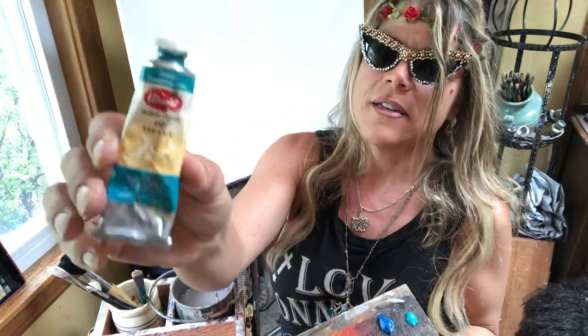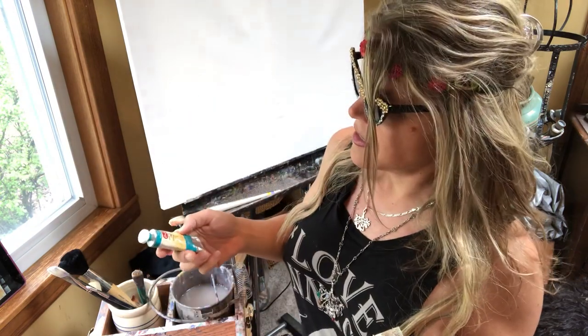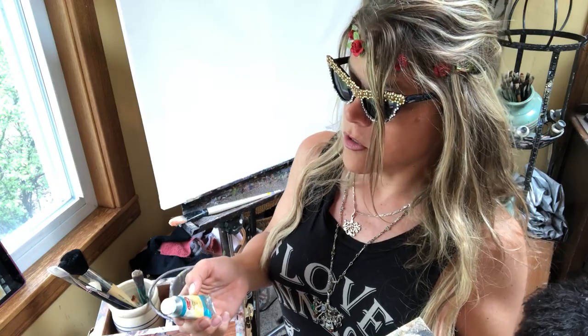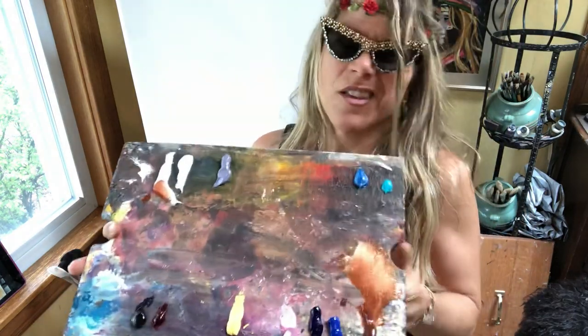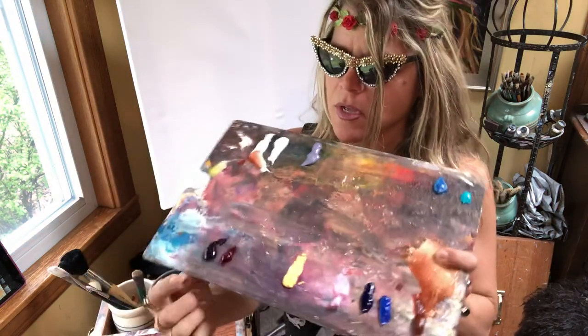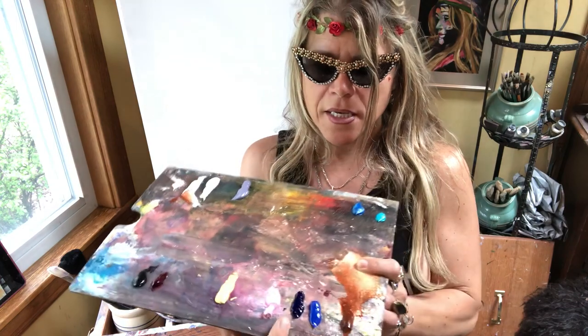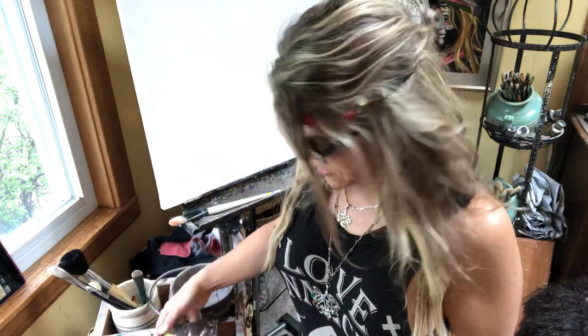One of my students at a gallery pulled this out and it's so cool to add highlights for oceans and stuff. It is Utrecht and it's called Cobalt Turquoise. All the other paints I use are Graham. I have Dioxide Purple, Alizarin Crimson, Naples Pink, Ultramarine Blue, Cobalt Blue and Burnt Sienna.